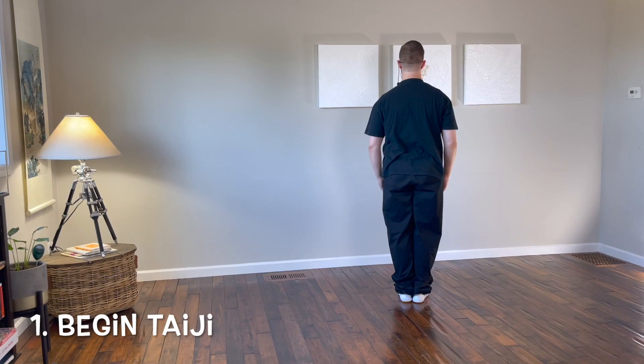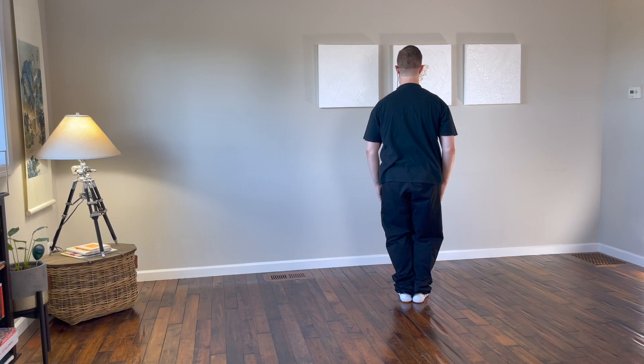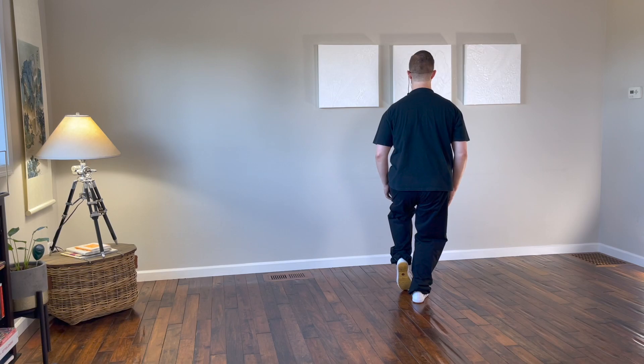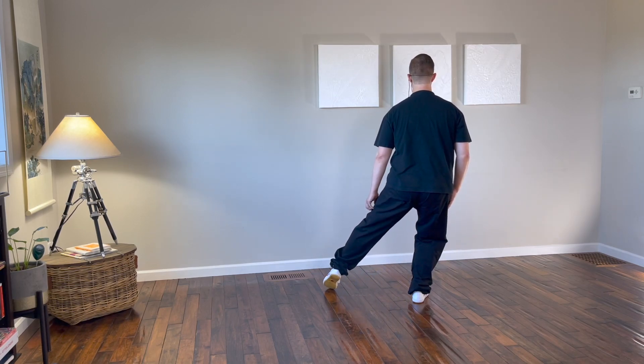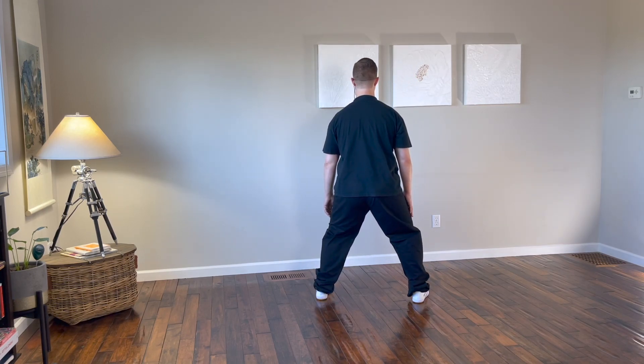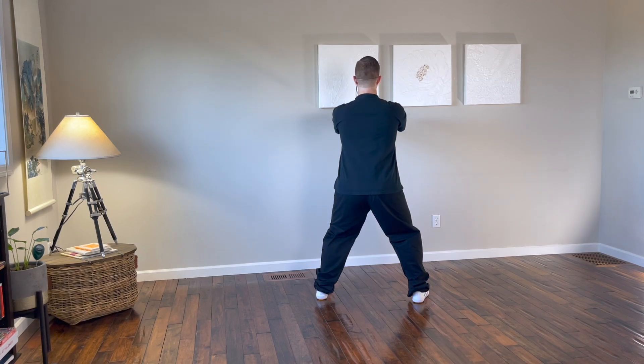Start with your feet together, weight even between both legs. Make sure that all the alignment and Taiji principles are in place, that you have good structure and good alignment through the body. Hands to your sides, bend the knees, sink, shift your weight into the right leg, pick up the heel of the left foot, step out to the left or to the east, gently touching with the toe, setting the heel down, and shifting your weight so it's even between both legs. Bring the arms up in front, palms down, sink, and press down with both hands.